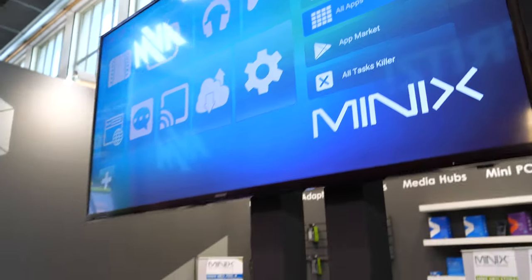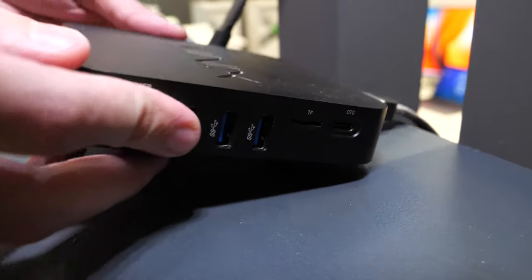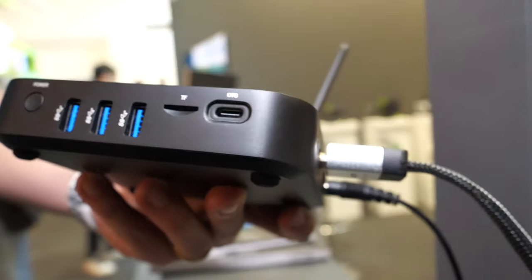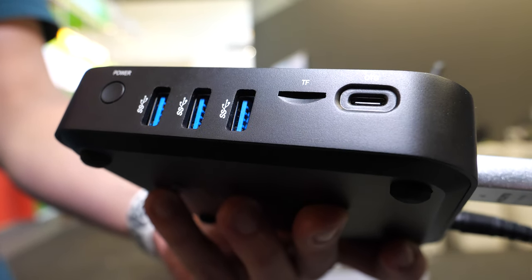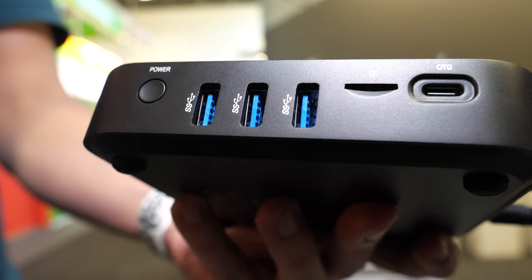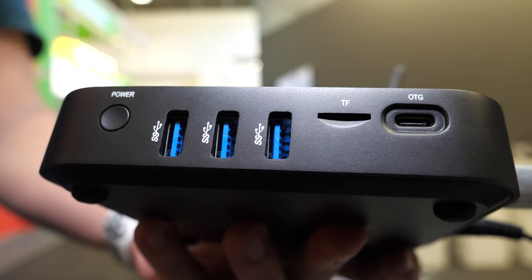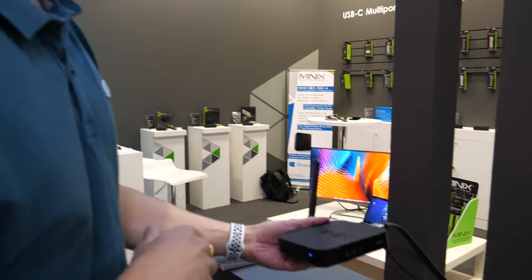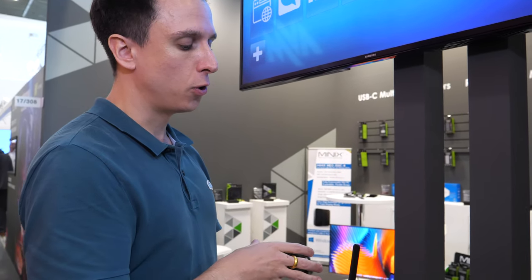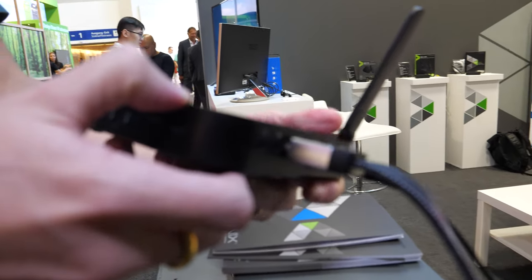What will be more interesting for long-time Minix customers is the upcoming Amlogic S922X. This will be released most likely in November, in time for Christmas. This is using the Amlogic S922X CPU and comes with official Dolby Audio and Dolby Vision support. It has 4GB DDR4 and 32GB eMMC.